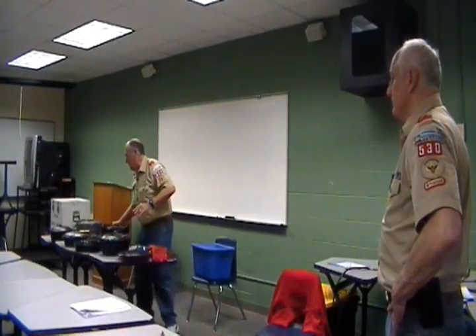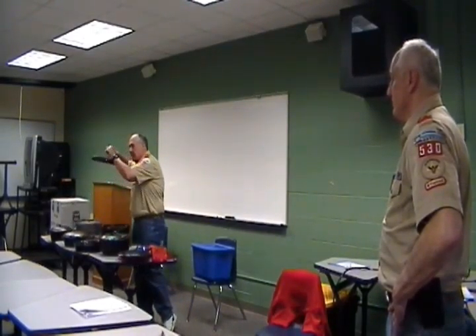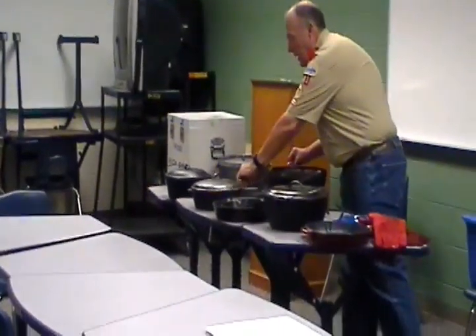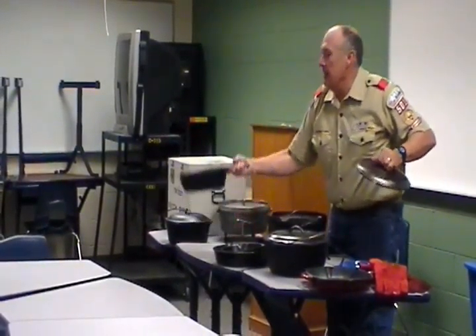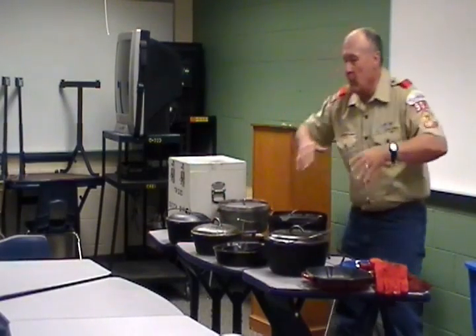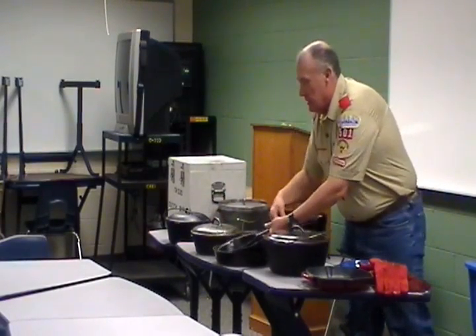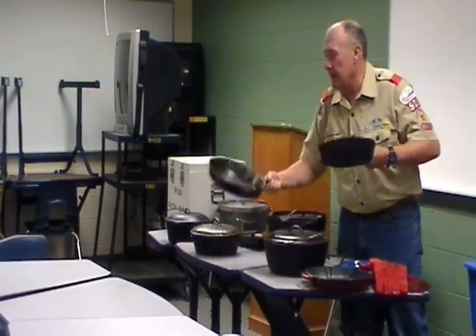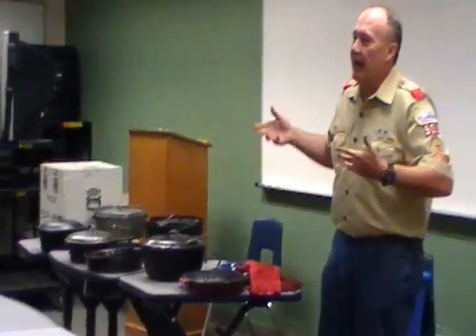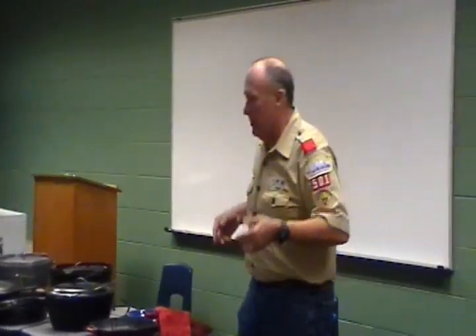When we were acquiring cast iron, we tried to make sure each patrol had at least one 12-inch Dutch oven, one flat griddle — the patrols used those rectangular ones — and then one of the kind of deep dish cast iron with a handle, and then one large frying pan. That can usually go well if you augment it with a couple of aluminum pots for warming up the green beans or the canned whatever you're making.